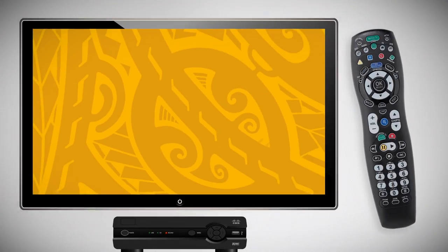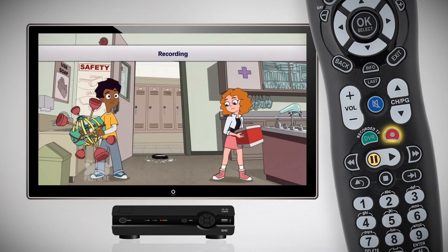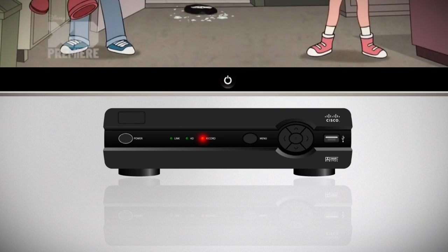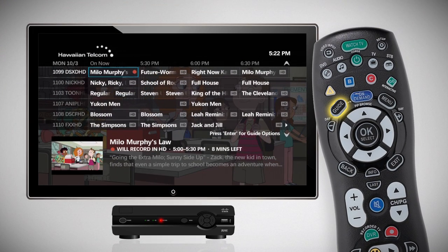To record the current program on your Whole Home DVR, just press the Record button on your remote control to start recording. A red record light will appear on all set-top boxes and will remain lit until the recording stops. In the on-screen guide, a red recording icon will be displayed next to the program you are recording.